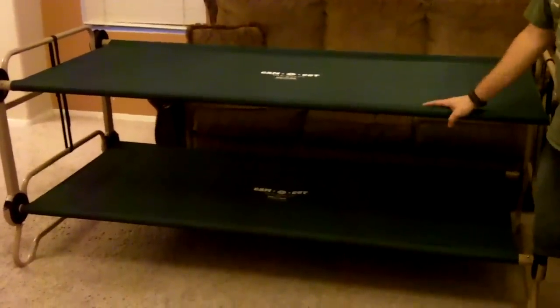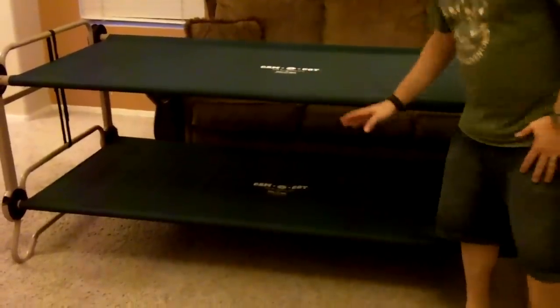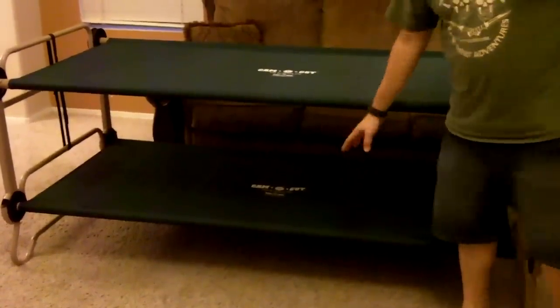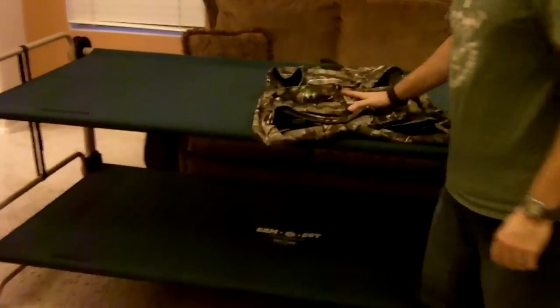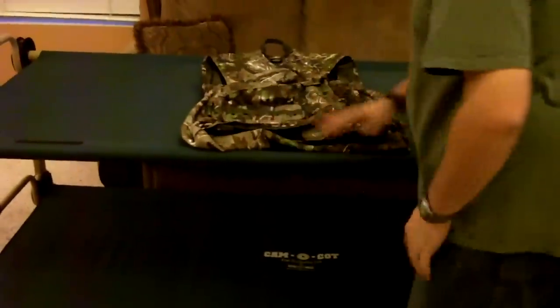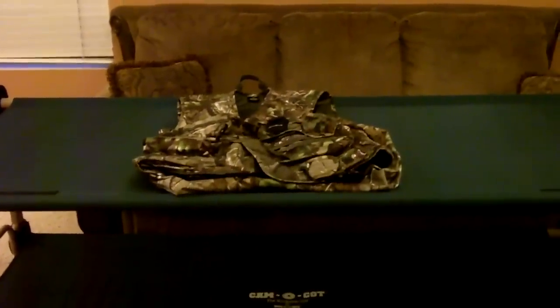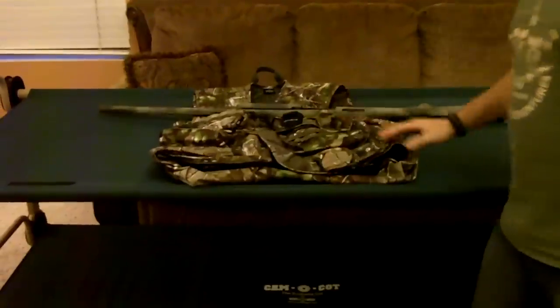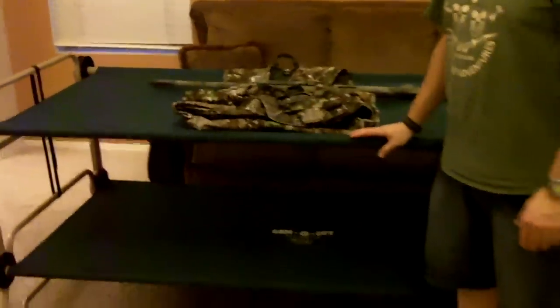You might wonder why you would need a bunk bed cot system if you're going by yourself. I actually love to take this system when I'm going solo or maybe with my brother because you have storage — you can sleep on the bottom or top and store your gear on the other. For example, when we're getting ready to go turkey hunting, I can store all my turkey vests up on top, have my sleeping bag on the bottom, and at a perfect workbench height I can get stuff out of my vest, clean my gun, whatever I need. It's a good storage system and a shelf in your tent to keep stuff off the floor.